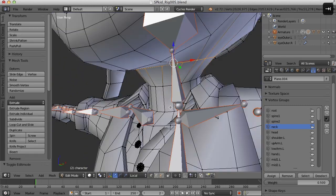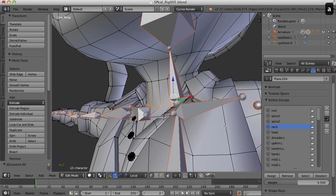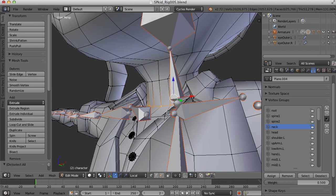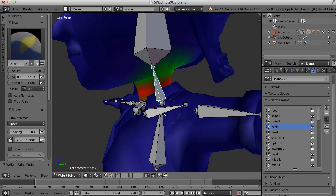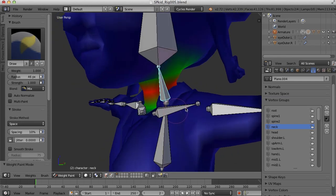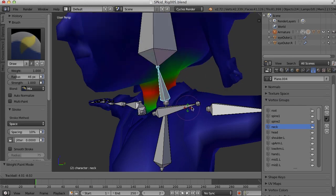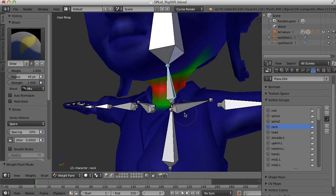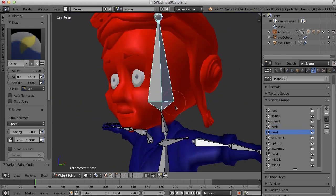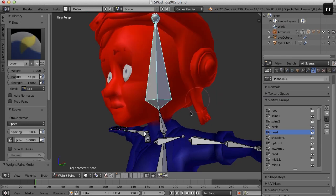Let's do the same thing for this edge loop right down here and I'll hit Assign at 50%, and now we've got a pretty good weight for that bone. If I hit R twice and move it around, you can see it moves the neck but doesn't deform the collar too badly. That's pretty good, and the head up here looks pretty good as well.